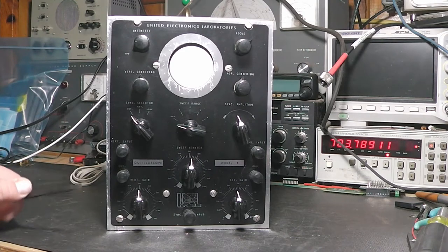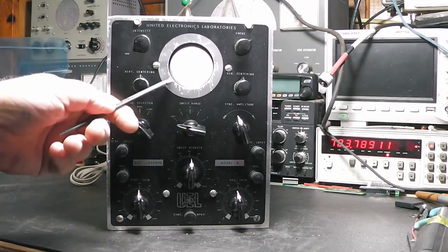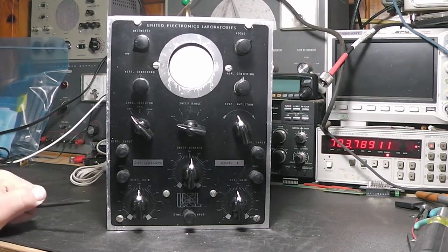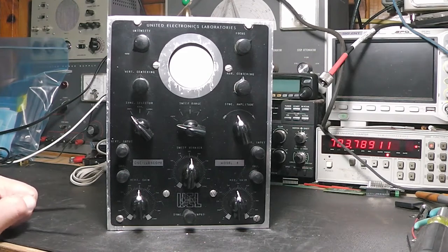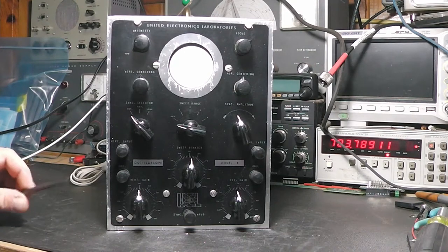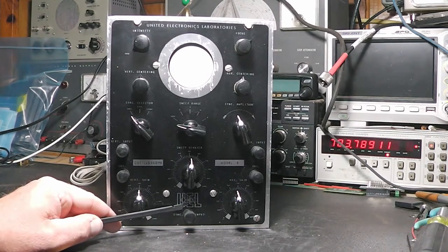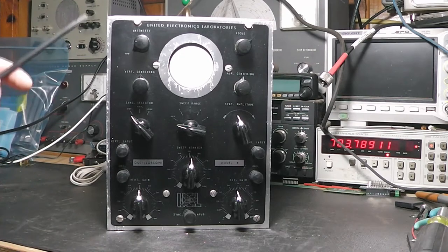They do show the tube lineup and some pictures — it's an identical unit to this one. I also found one at myvintagetv.com that looks just like this, except it says UTL at the bottom and United Television Laboratories at the top. That one says the scope was used as a training project for students enrolled in the United Television Laboratory school.